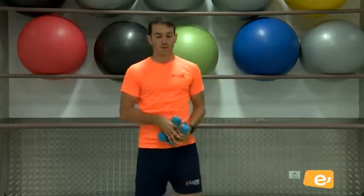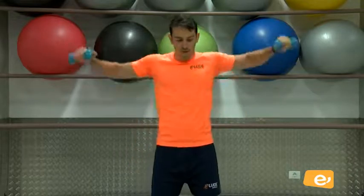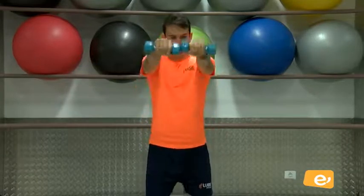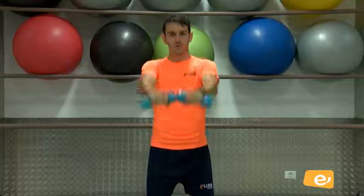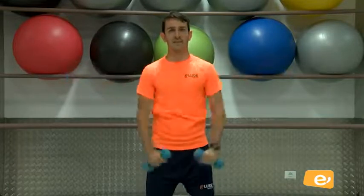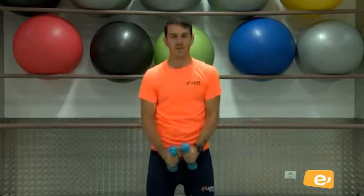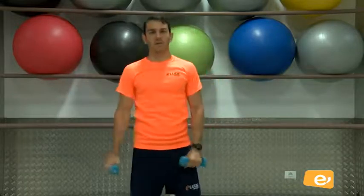Venga. En cinco, cuatro, tres, dos, uno. Y empezamos. Venga. Hacemos: una, dos, tres, cuatro, cinco, vamos, seis, siete, venga, ocho, nueve, y diez. Perfecto.